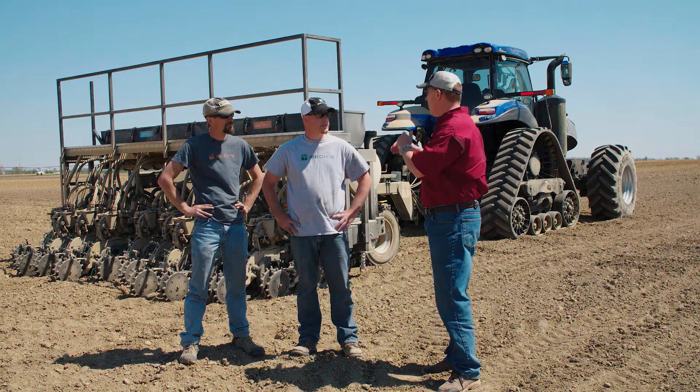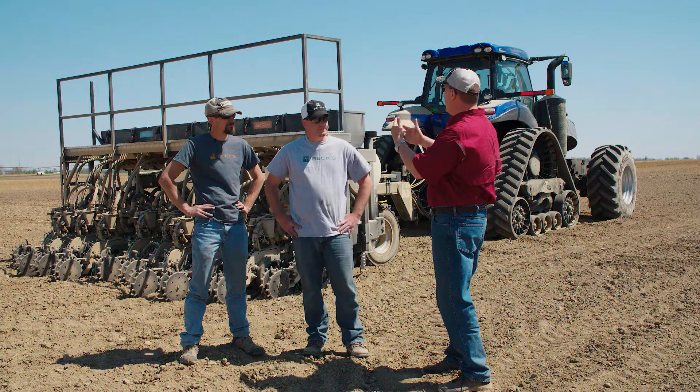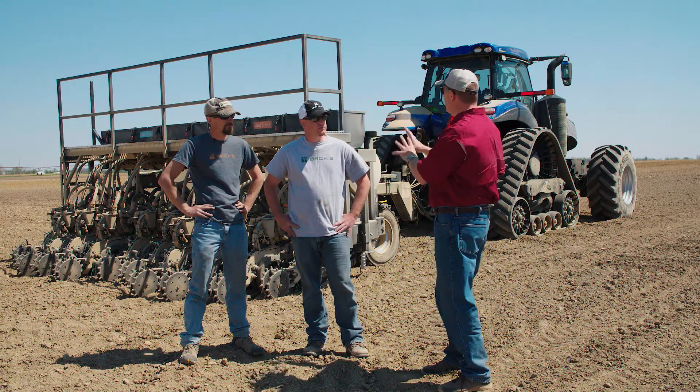So Jason, when we talk about planting multiple row widths, do these row units lift up and drop down? How do you change hybrids on the go? How do you change population? Tell us a little bit about the actual mechanical workings of the planter.